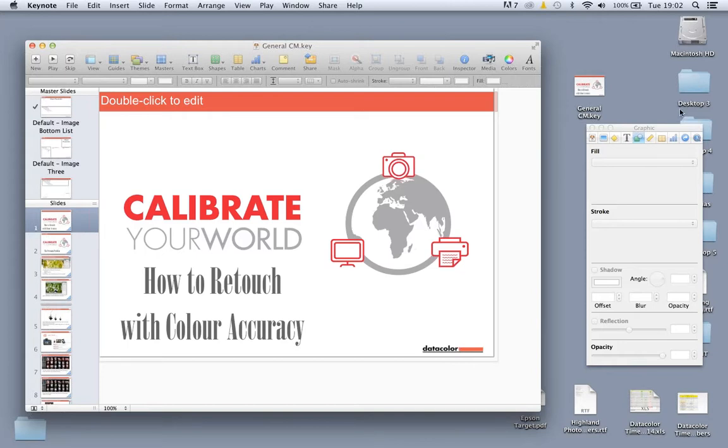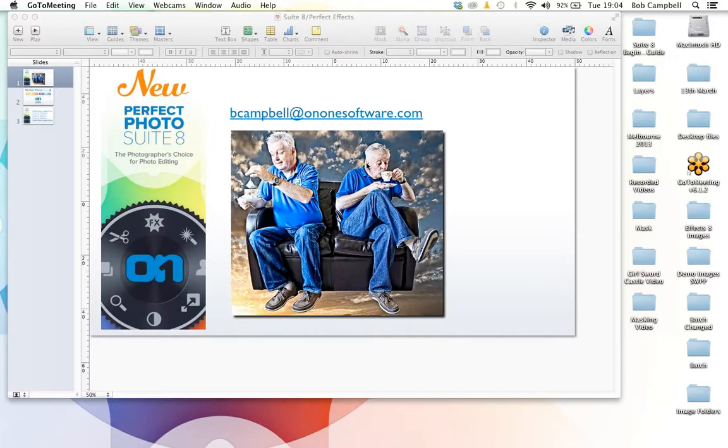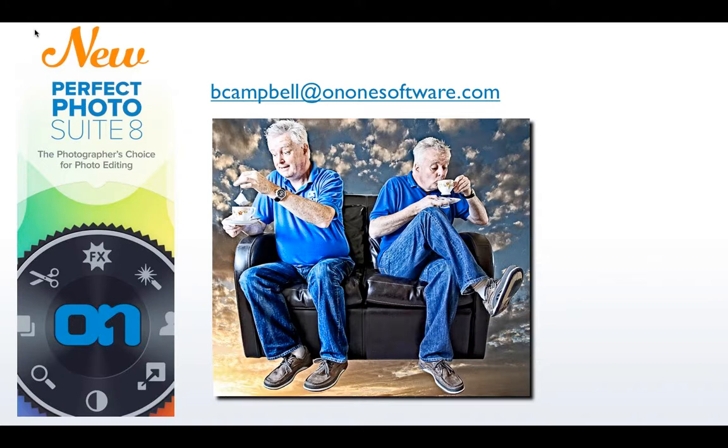Thanks Richard. Richard's going to hand me control of the screen, so I'm expecting to see a little box appear in the middle of my screen any second, and then I'll take you through a presentation of ON1 software. I'm managing director for ON1 software outside of North America — Europe, Middle East, Africa, Far East, anywhere. You name it, we're there somewhere.